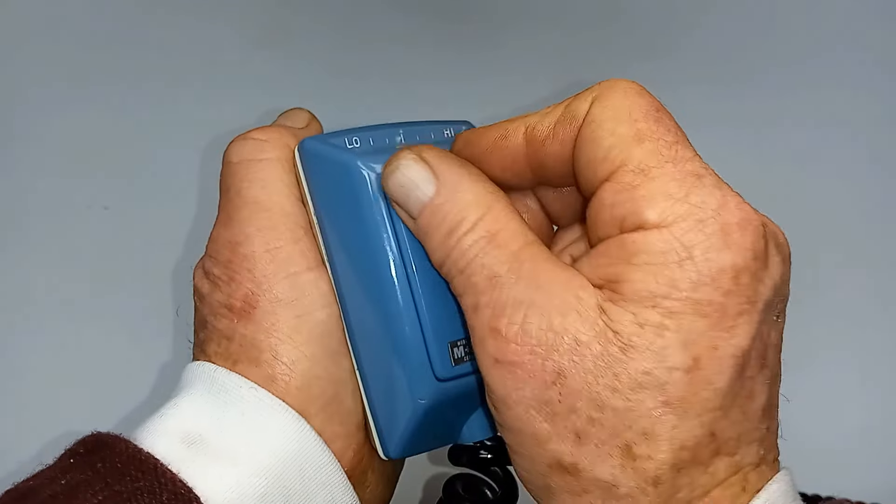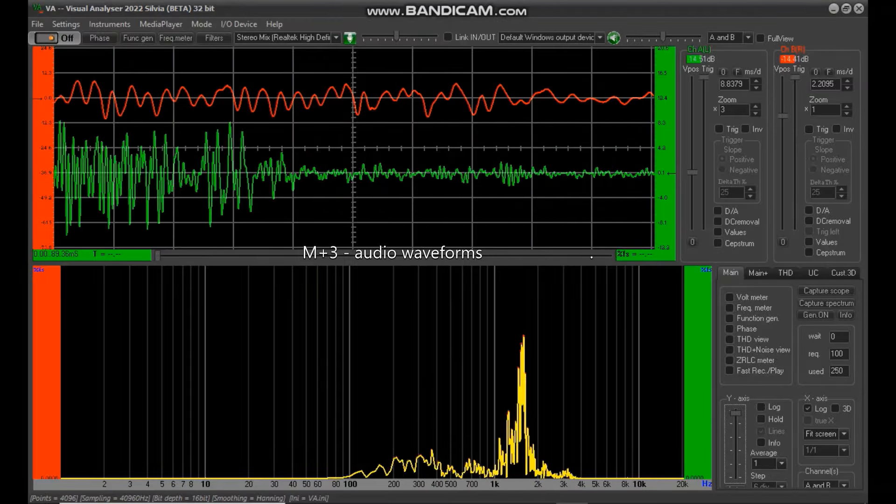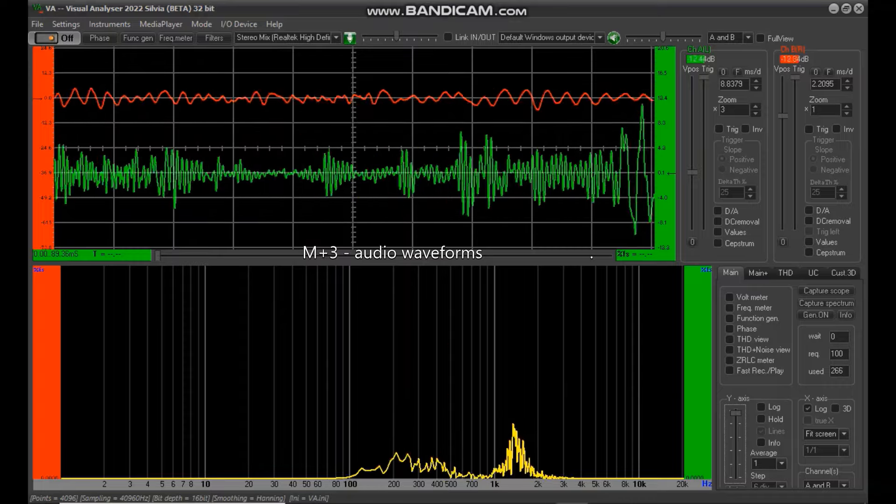This is the Turner Mobile Plus 3 compressor mic. I've now got the mic gain up to about a 6, bringing it up to a 7, and let's go full blast.